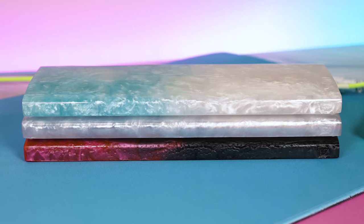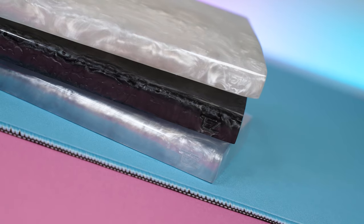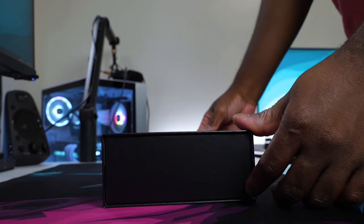They're made of resin, they are really high quality, they look fantastic, and they have engraved logos on the bottom. I'm really struggling to believe how these are only $35. The packaging and unboxing experience is absolutely elite.